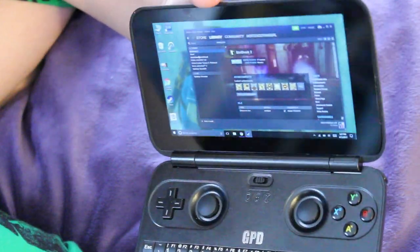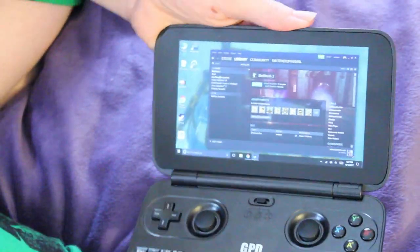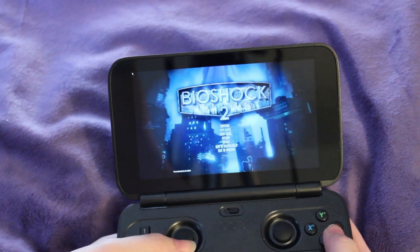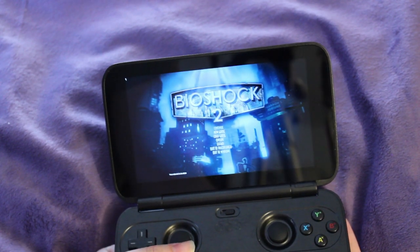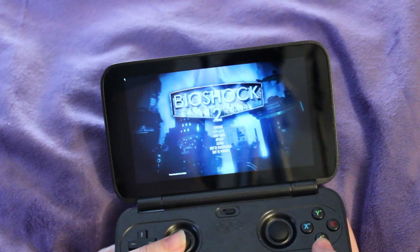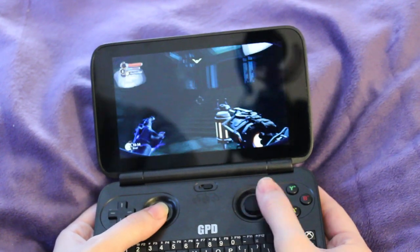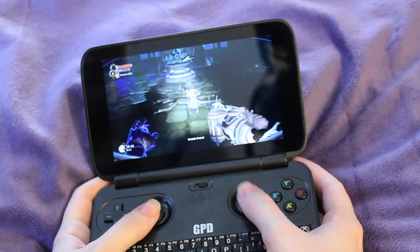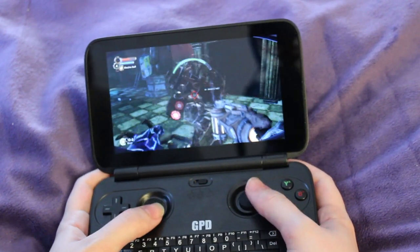So without further ado, I'm going to open up a few games in my Steam library so you can see how they run. I was pretty impressed with this, so I'm hoping you guys will be too. Here's a little Bioshock 2. The colors do look true to game on my screen, and the sound is pretty good — it gets pretty loud. Keep in mind this is low settings all around, but with the screen being as small as it is, I don't really think it's an issue personally. There's kind of a lot of stuff happening on screen right now, and it's playing pretty smoothly.